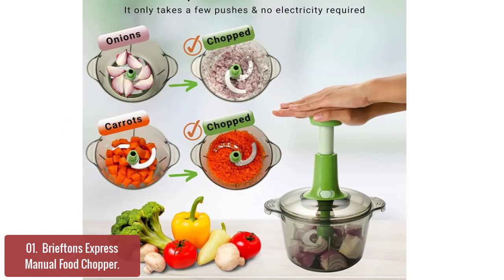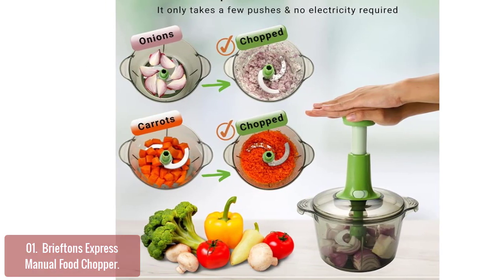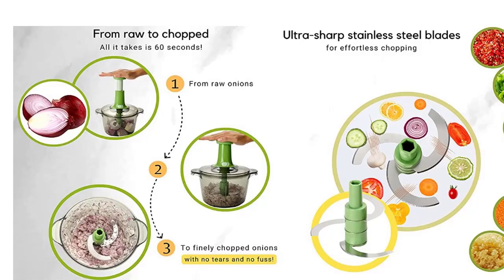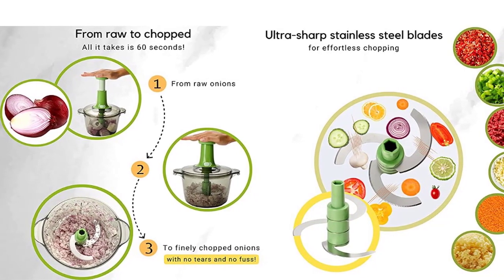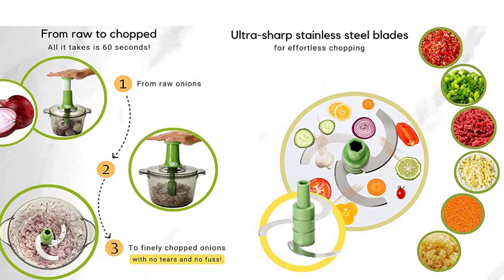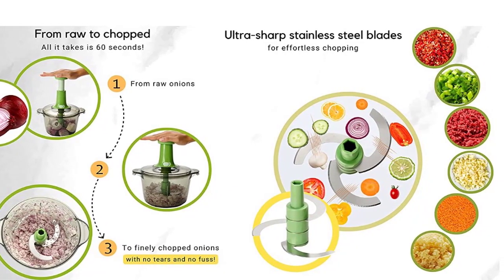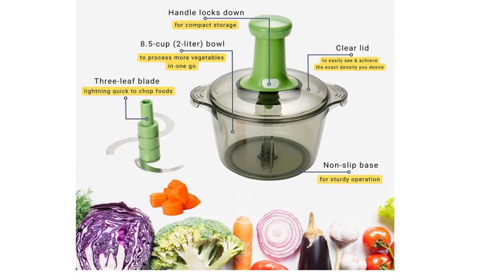Use it as an onion chopper, garlic chopper, salsa maker, coleslaw chopper, cauliflower ricer, Indian chopper, or manual food processor. The clear lid and bowl make it easy to see if the desired chopped result has been achieved without having to open it fully. It features a sharp stainless steel chopper blade, anti-skid base, and easy pump handle that is collapsible for easy storage.